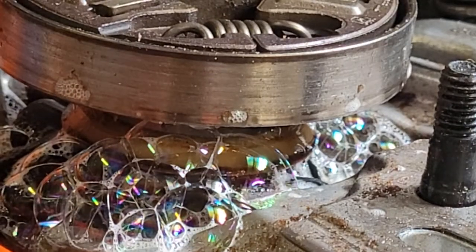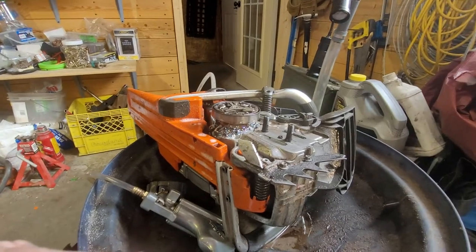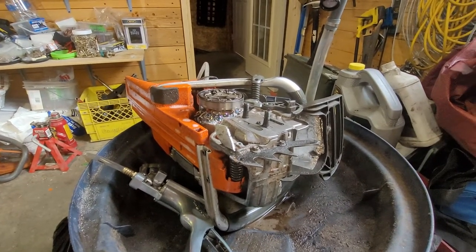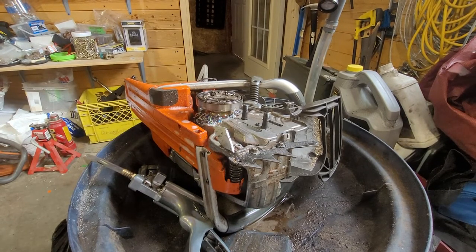I'll just zoom back out here. I'll try and pause you guys and then resume here in a minute when I get the clutch and stuff off.